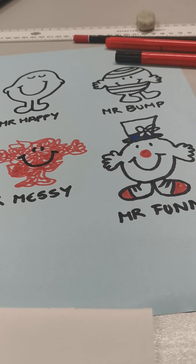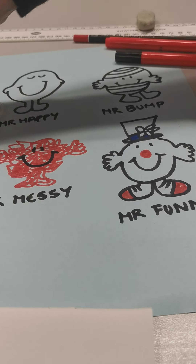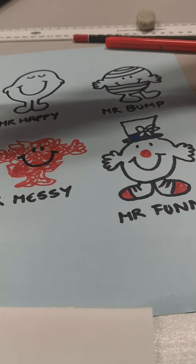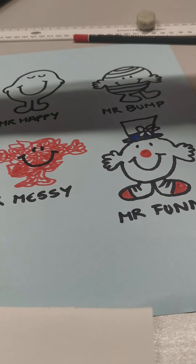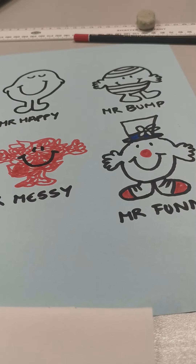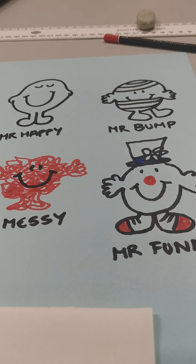And how about you guys — see if you can come up with your own characters. So if you were to write a Mr. Man book, what could you call your Mr. Man and what would it look like? I can't wait to see what ideas you come up with. And there might even be a prize available for the best one. So have fun, have a go at drawing these ones, and see if you can come up with your own design for a brand new Mr. Man character. Okay, have fun. See you soon.